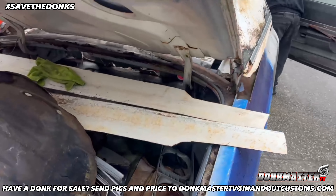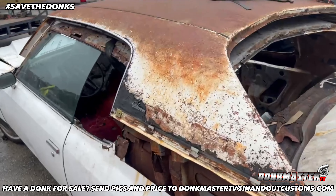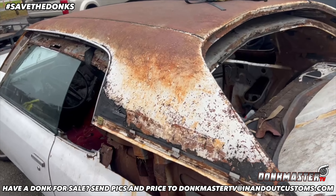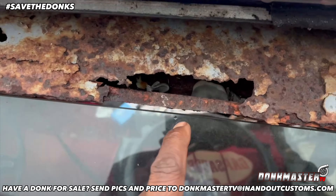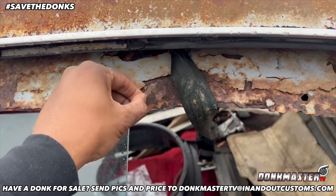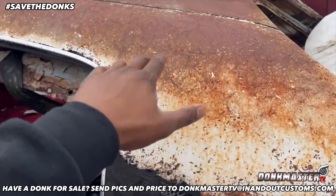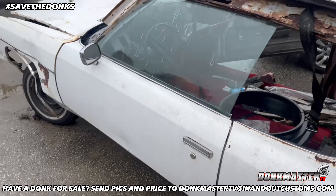We save the donks, y'all. Y'all know how we do. We be saving donks. Look at that — we back working on it though. Cut this roof — look how rusty that thing is. Woo! Rust bucket, boy. No joke. But yeah, we putting that one on. This right here is in a lot better shape than this one. So we'll cut the top on that and put this on here and keep putting this thing together.